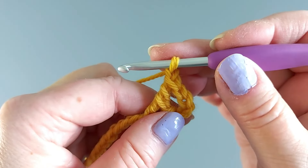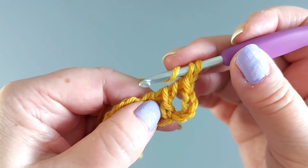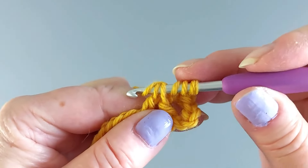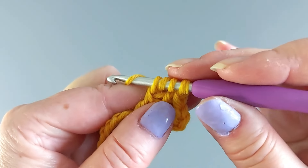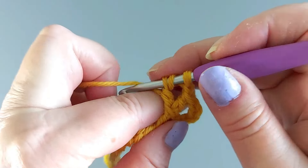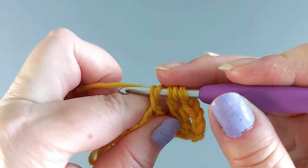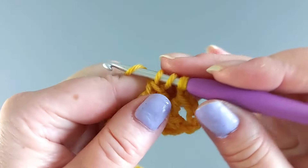Chain one always in between. Two yarn overs and now insert the hook into these two loops in the middle here. Yarn over and through them two, and then again like the start of a double crochet — yarn over through two loops. Yarn over, skip one stitch, go into the next one, and then again always through two loops.